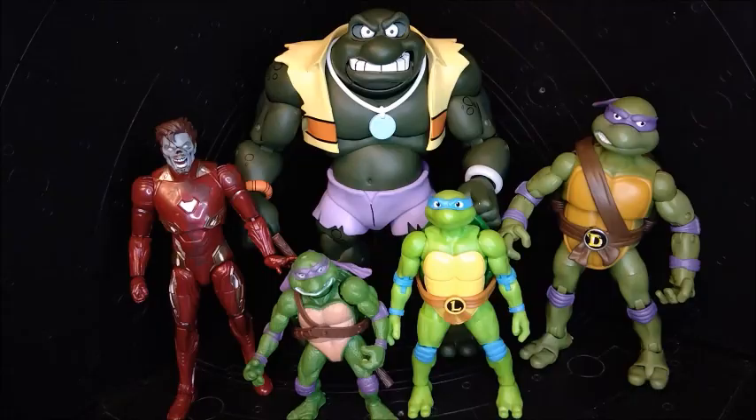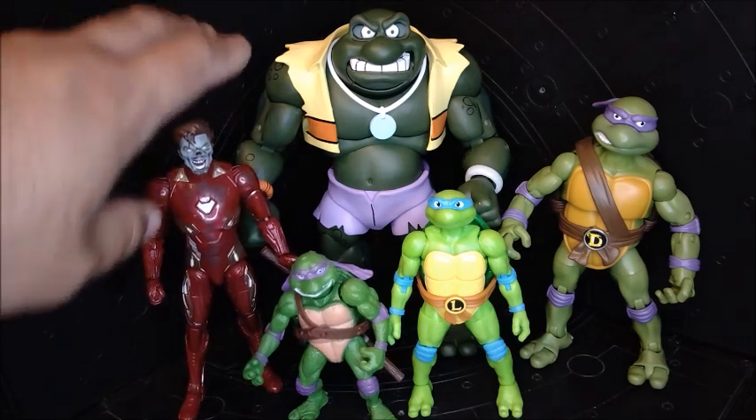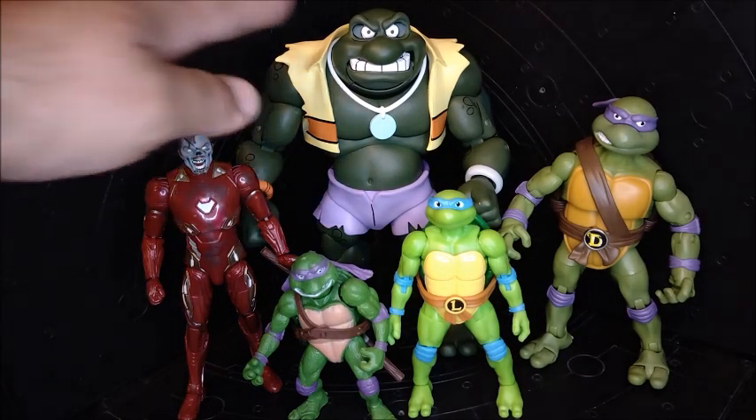Here are some size comparisons. This is a six-inch Marvel Legends figure — it's a little bit taller than six inches actually — so you can get an idea of how big Napoleon is compared to a standard figure.